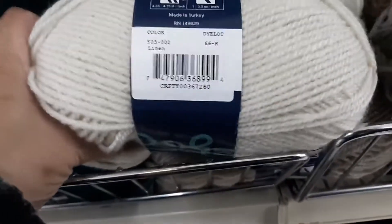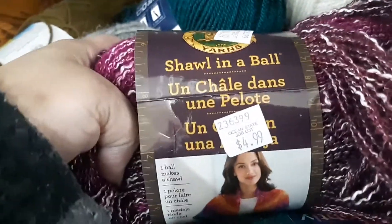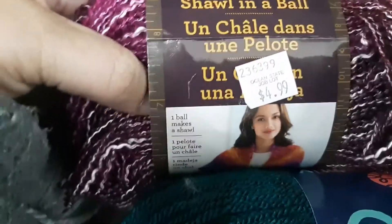They also have it in number five. They have number four, five, and six. They also have the Lion Brand skein in a ball for four ninety-nine. This is not a clearance or sale price — these are their normal everyday prices.